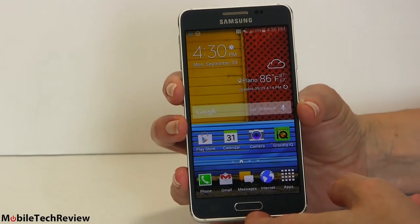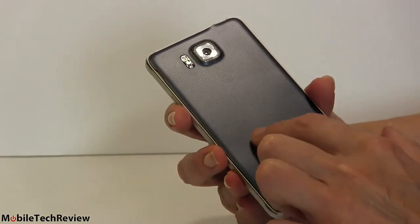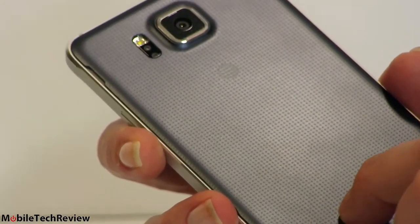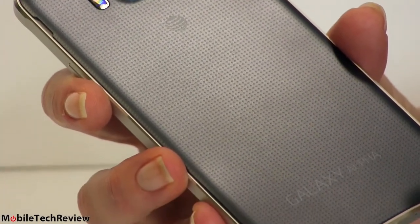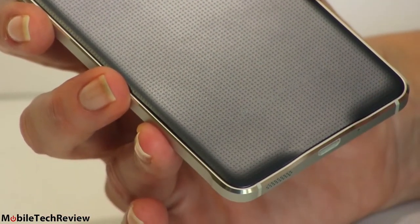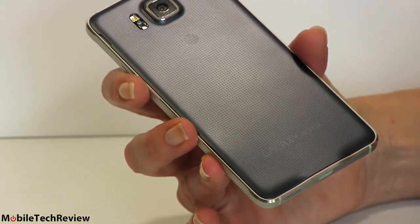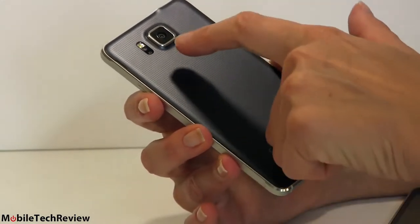The back, just like the Samsung Galaxy S5, has a faux leather plastic back which is actually very grippy and not bad looking at all. There's a finer pattern of stipple dots here because it is a smaller phone. It has a little bit of curve where it meets the metal on the sides. The same color options as the Galaxy S5 — the shiny gold and a white that's kind of pearlescent and slightly shiny. The camera protrudes a little bit.